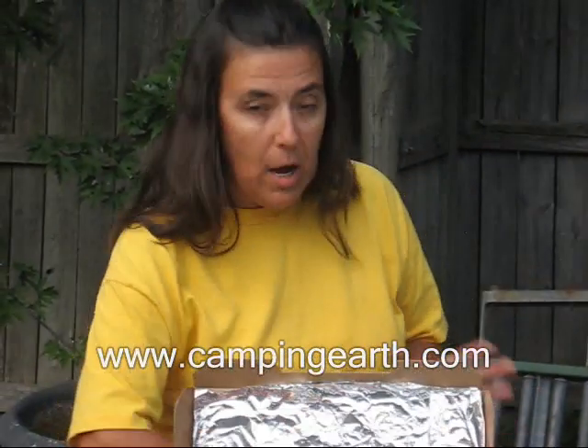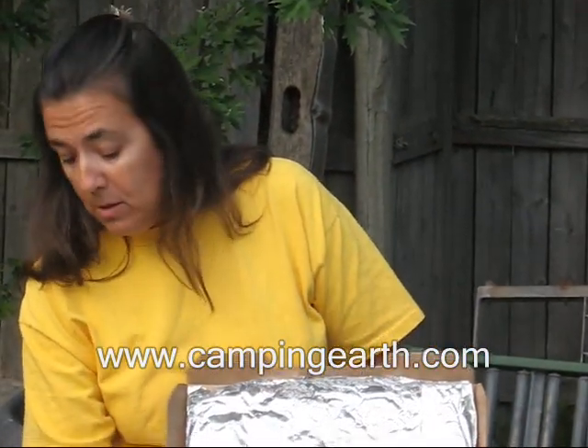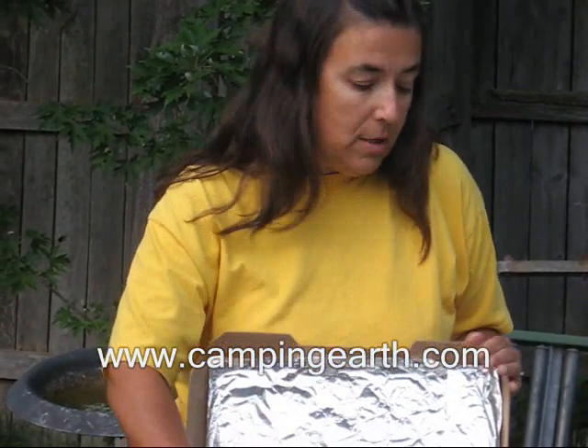After you've created your solar oven by applying the aluminum foil to the lid and laying down the black plastic, we're going to put some chips in. Now this won't cook a chicken, but this is a great oven to cook the kids a snack and actually teach them some science while you're at it. So you're going to put some chips on top of the plate, then put your grated cheese on top of that.